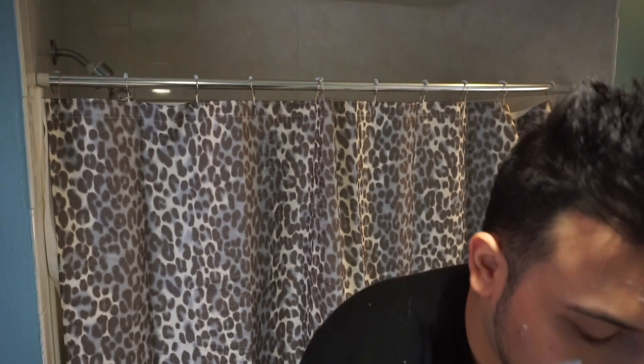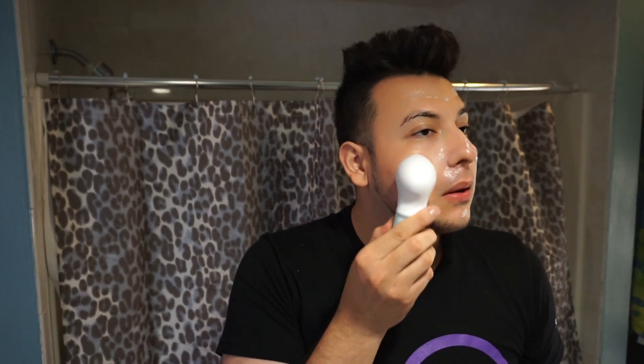Now I'm gonna rinse the brush head and then turn it on and start. This is not painful whatsoever. I'm just looking in the mirror, going in — I tend to break out mostly around my nose so I do like to go in on my nose. Sorry if I'm squinting, I don't have any contacts and I literally just woke up a few minutes ago.